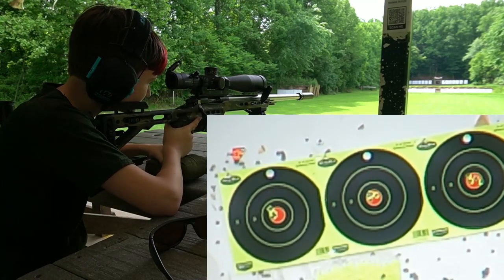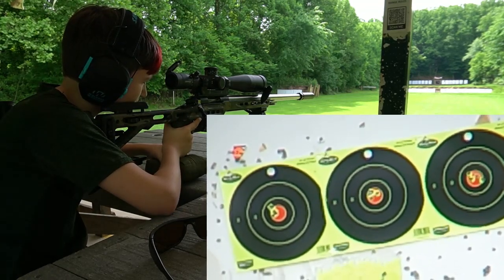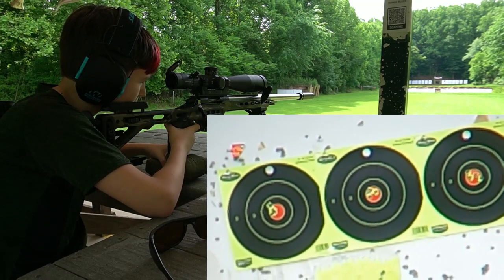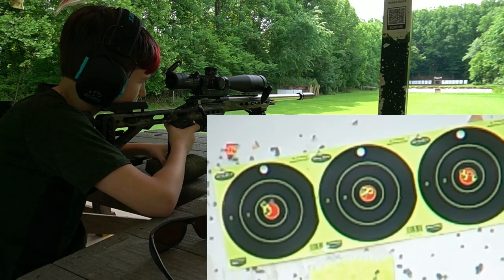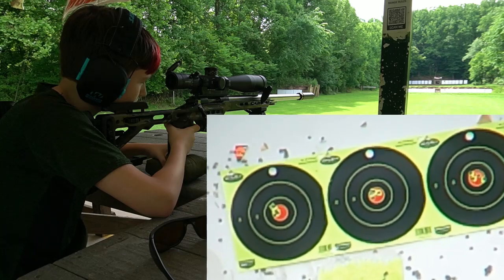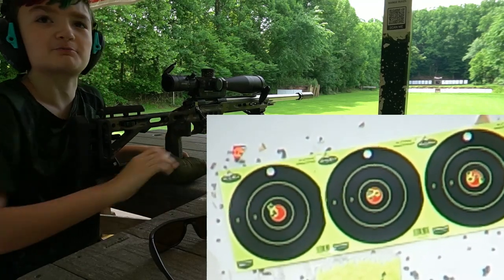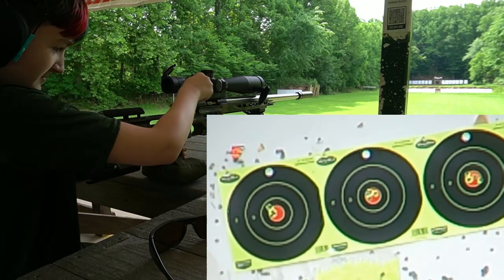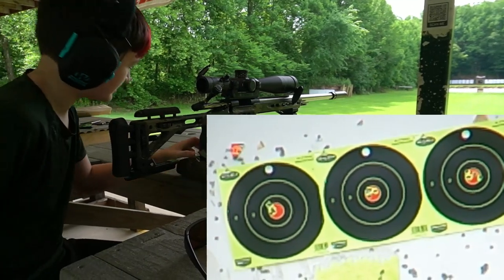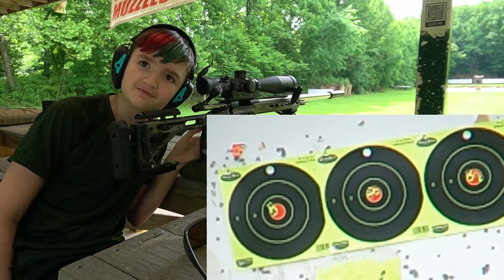Remember, finger off the trigger until you're ready to shoot. Keep that finger up on the side — that's its home. In the same hole as number four — we're clean, shot right through it. Nice. How old are you, Joe? I am twelve years old.